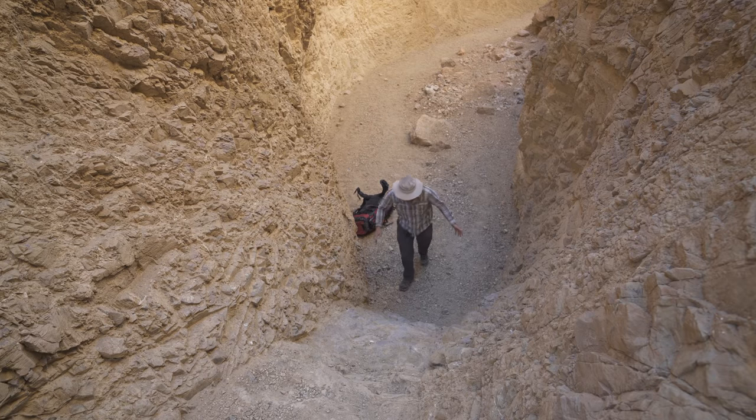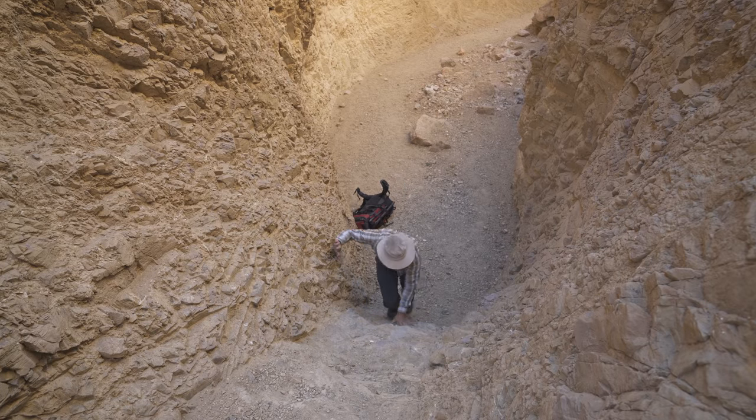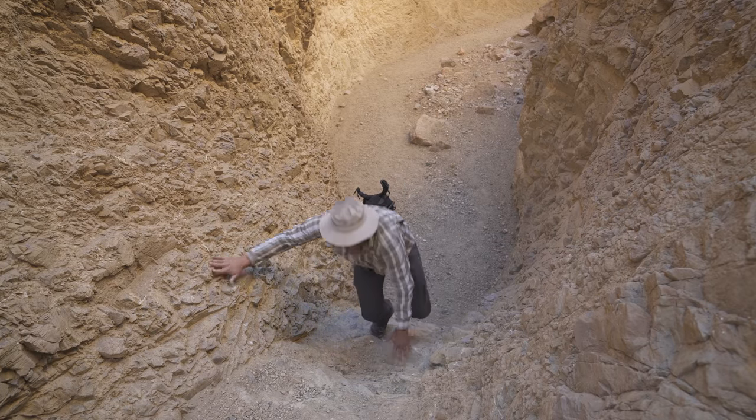I know what some of you are thinking — that I just left the camera back there. But in this case I legitimately can't take it in one go, so it's actually easier going back up and doing this twice. Here we go, time to go get the camera.